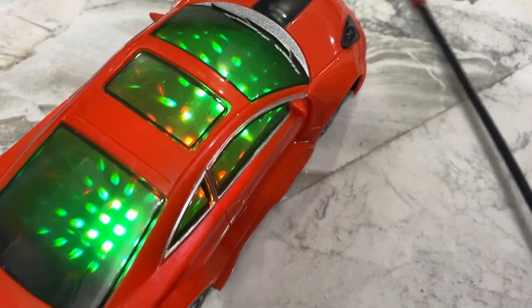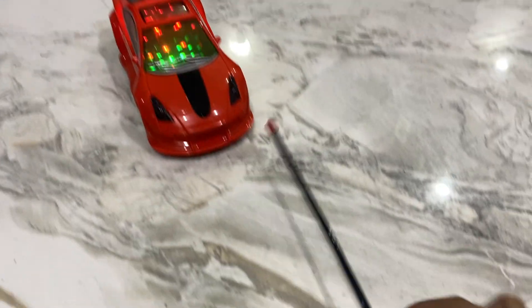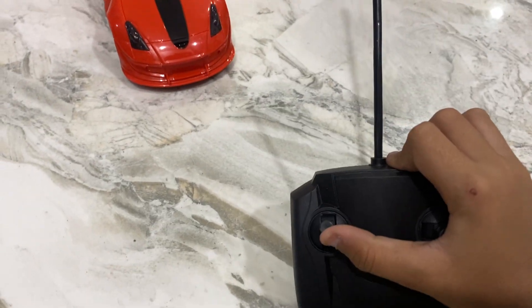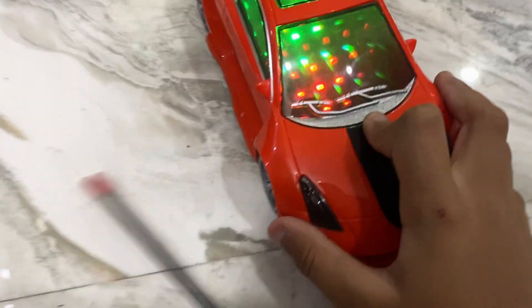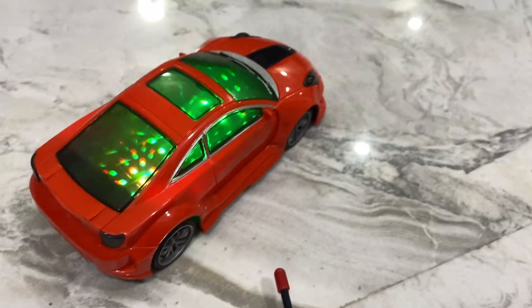Okay guys, meet you after some minutes. Why is it not working? Can't even turn — please go. Okay guys, only this much for now. I will charge it fully first, then make the video tomorrow. Okay guys, bye bye.